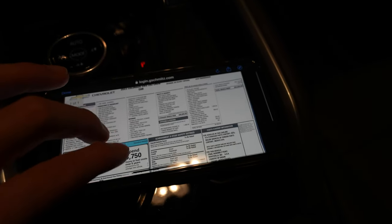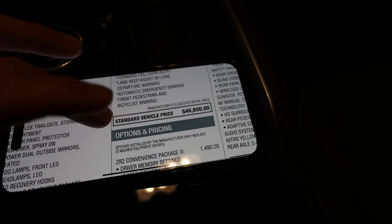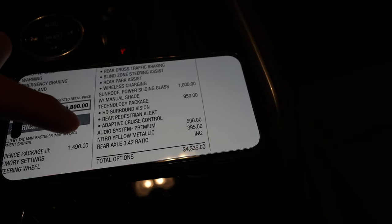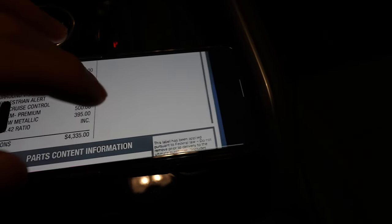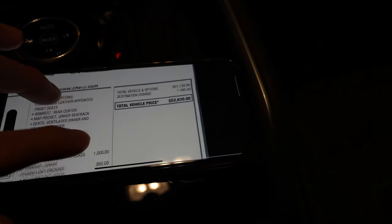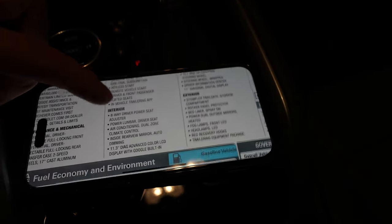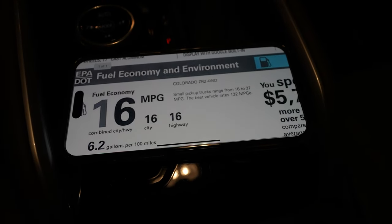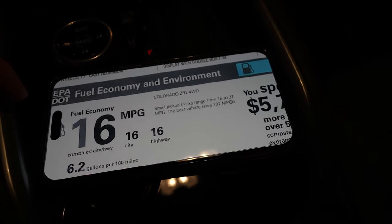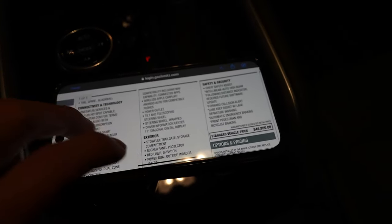We've got a digital window sticker here — it's a 2023 Colorado ZR2 in Nitro Yellow Metallic. Base price for the ZR2 is $46,800. It's got a couple option packages: Convenience Package 3, Sunroof Technology Package, the upgraded Audio System, and the Nitro Yellow paint, for a total of $4,300 in options. As optioned, we are at $52,630. In today's day and age where everything is getting expensive, it's not terrible. Fuel economy is an interesting 16 city, 16 highway, 16 combined — same regardless of driving type. My 17-point-something is actually not bad. I assume the tires and aerodynamic inefficiencies of an off-road truck account for that.